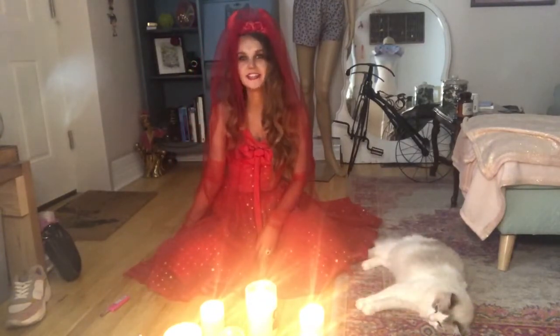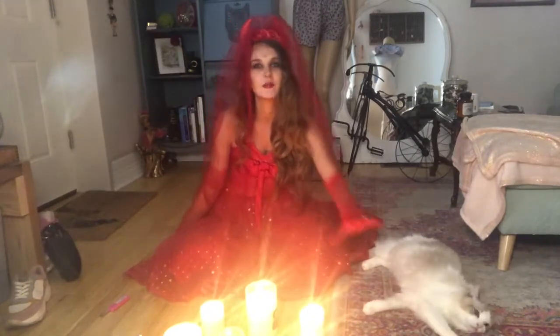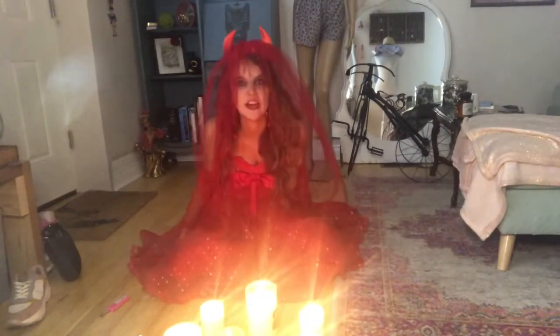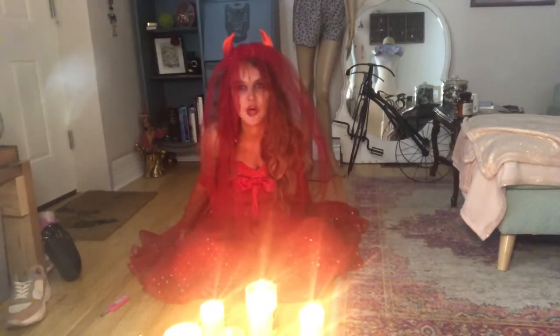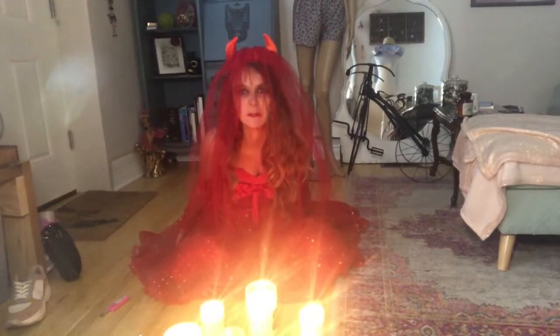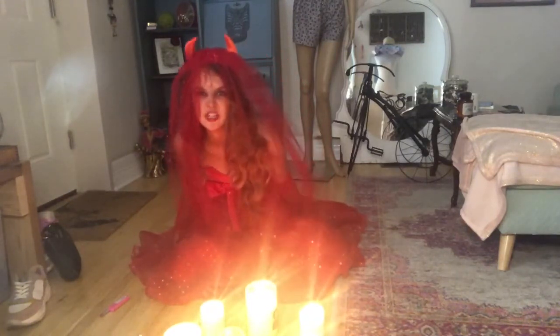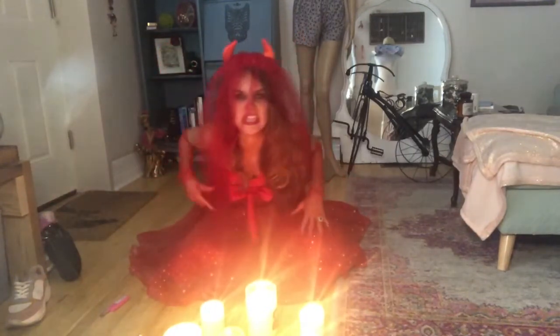If you made it to the end, congrats. You have the power of the Lord seeing within. I hope you were terrified by today's tutorial. Leave your complaints below and unfollow my channel. If you hated this satanic look, you can purchase it on my Depop, Stitch Witch clothes, and get yourself the most outrageous, horrific, satanic look this Halloween.